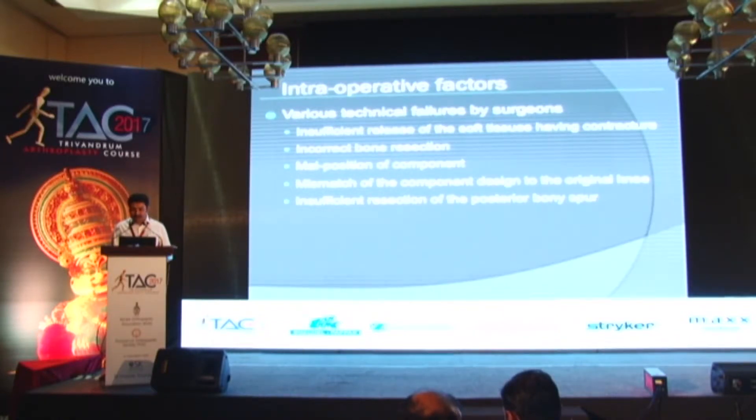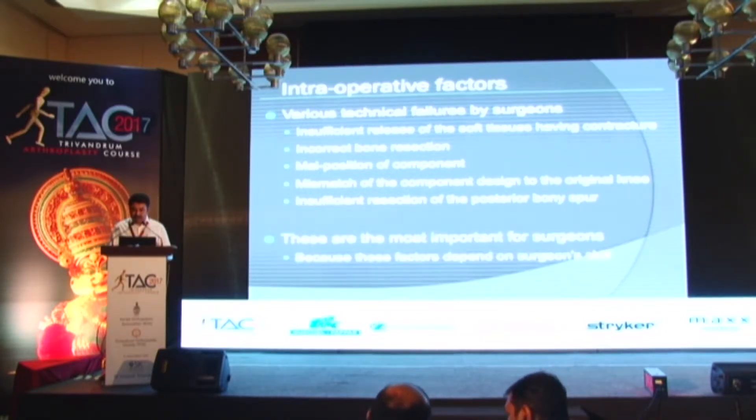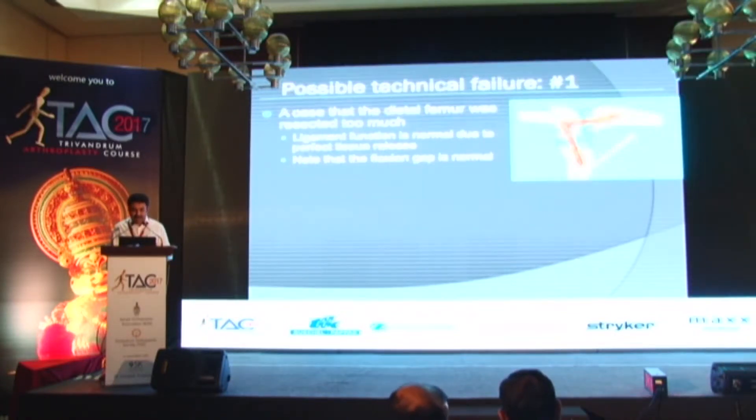Intraoperative factors include various technical failures by the surgeons: insufficient soft tissue release, insufficient or incorrect bone resection, malposition of the component, mismatch of the component design to the original knee, and insufficient resection of the posterior osteophytes. These are factors within the surgeon's control for achieving a good range of movement, and they depend upon the surgeon's experience and skill.